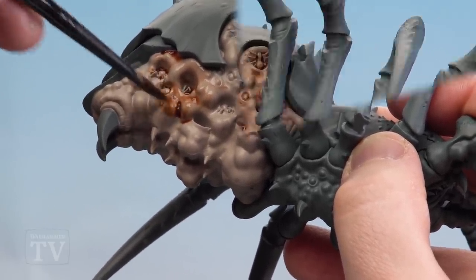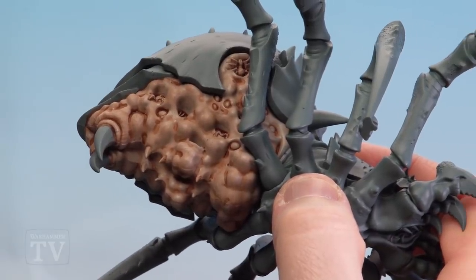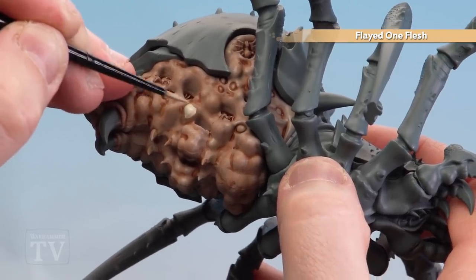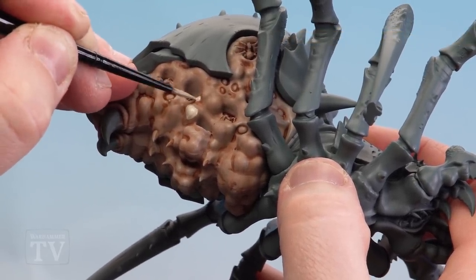With the shade now dry, we're going to use Flayed One Flesh and start layering up all the raised areas. You may want to do a coat or two of this just to get nice smooth coverage on the underbelly.